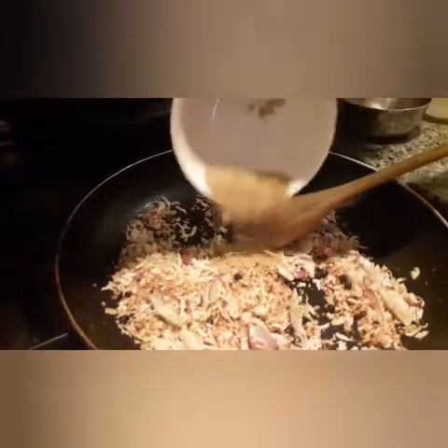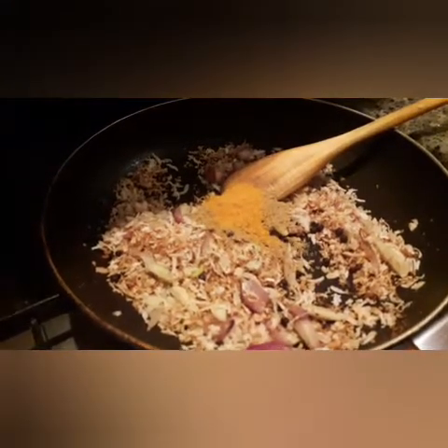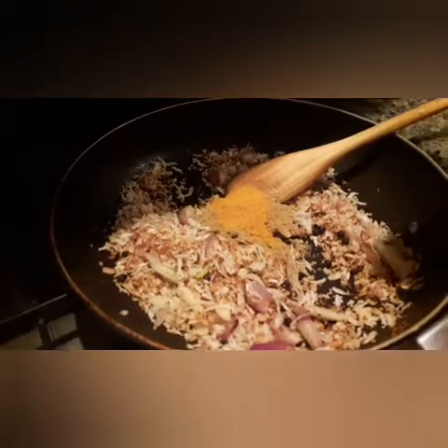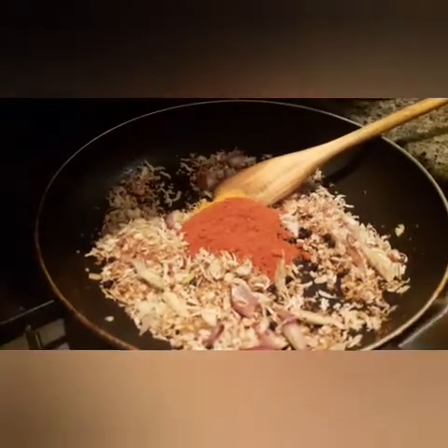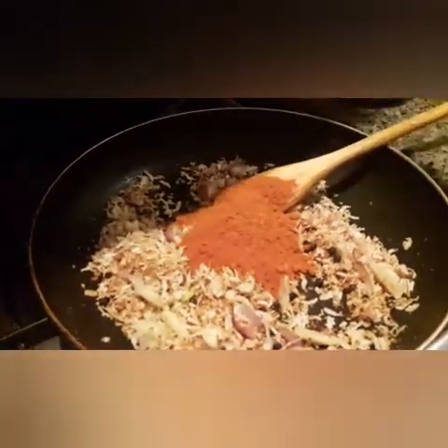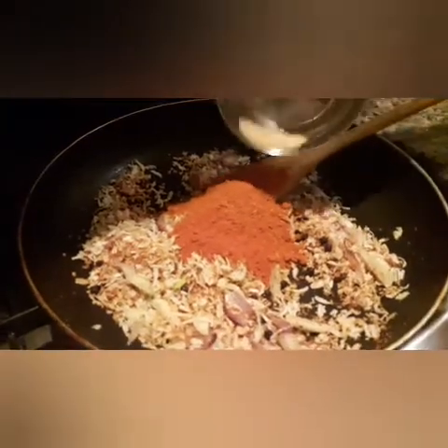Put in 1 tablespoon of salt. Put in 1 tablespoon of garlic. Put in 1 tablespoon of fish salsa. Put a half teaspoon of garlic.